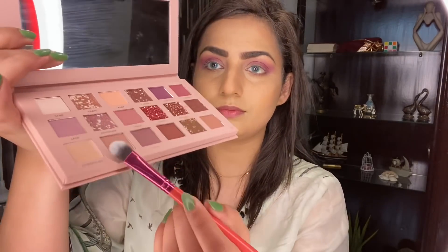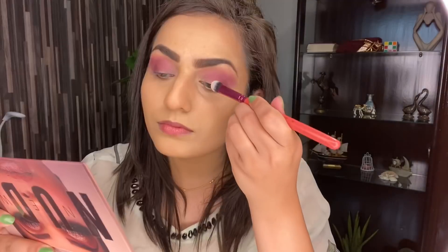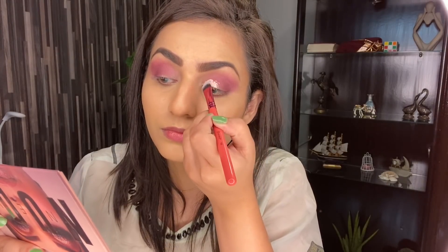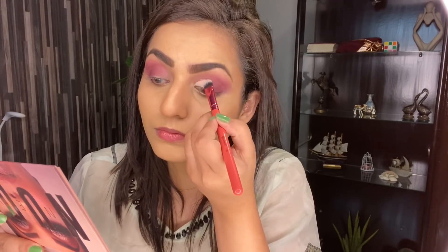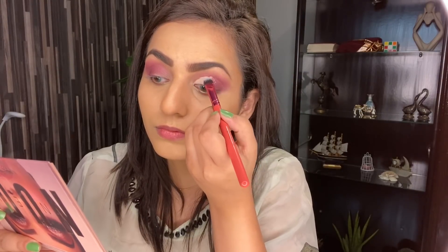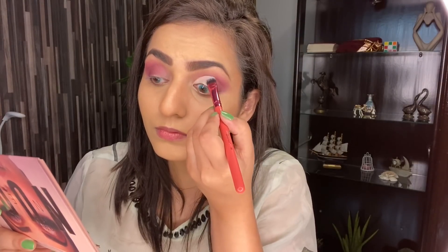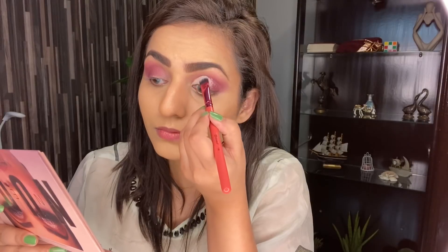Now I'm going to take the flat brush and I will take this concealer shade from under the eye shadow palette, which is really great. Because if you have a cut crease, then you don't have to use a separate concealer. So I'm going to use this shade and apply a cut crease eyeshadow. After that I'm going to apply a shimmery color, but first of all we have to put concealer on this area where I will apply the shimmery color so that it will pop up.